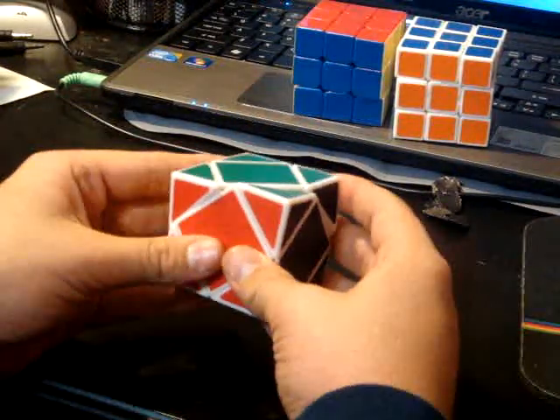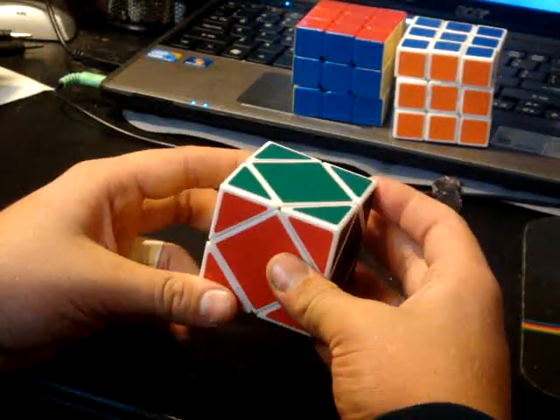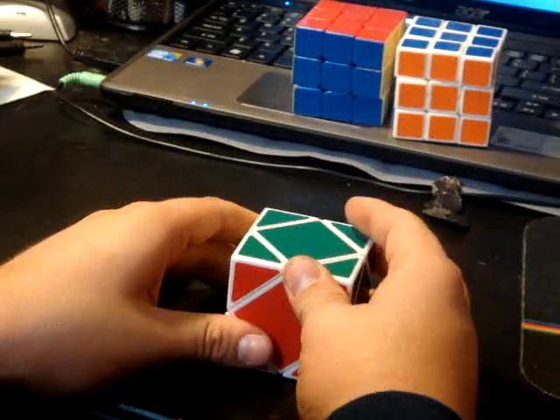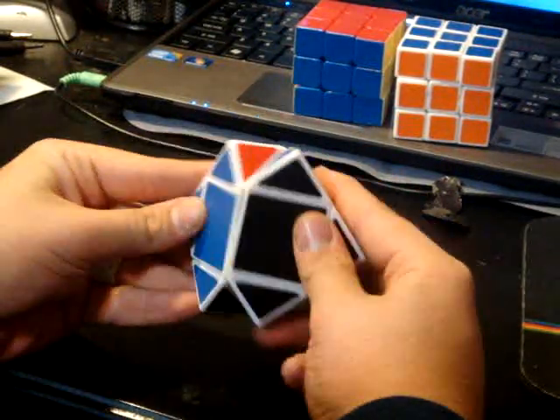I learned from MonkeyDude1313's tutorial. It's a really good tutorial, I think. It only uses one algorithm, and my best time so far is 5.77, and all I had to do was insert two corners.